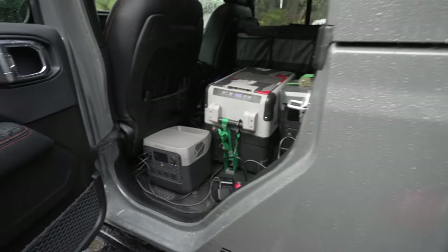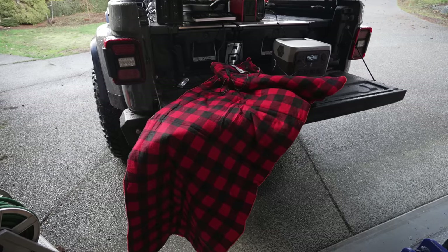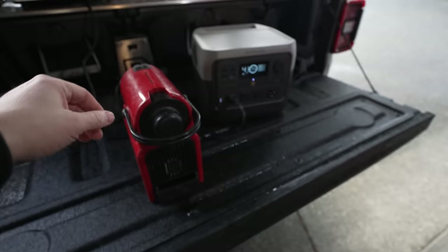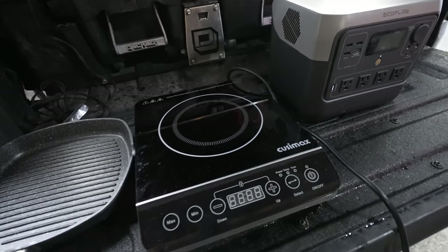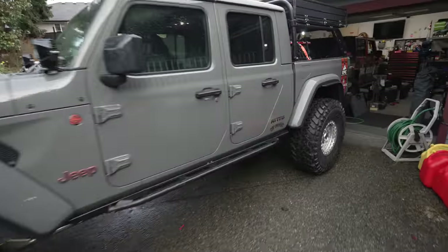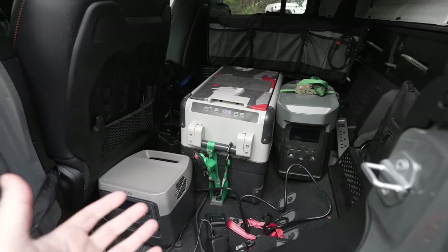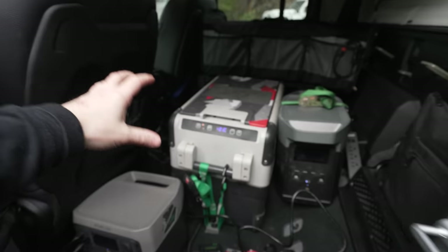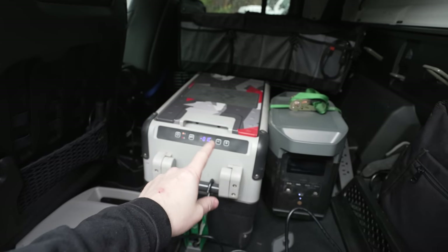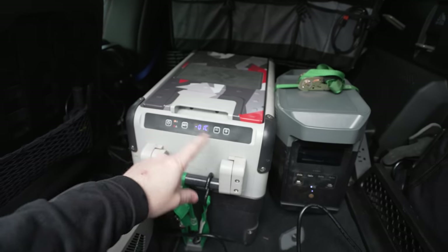Portable power stations have really changed camping and overlanding. I wanted to talk about what I'm using right now and some of the things I'm powering with my portable power station. Let's grab the River 2 Pro out of the back of the Demonator. This is my rough setup but it kind of gives you an idea of how easy it is to bring a fridge. There's a new fridge coming out that doesn't need to connect to a battery at all.